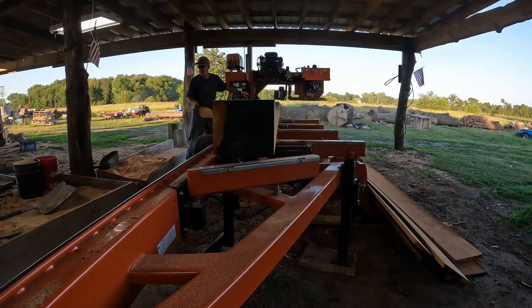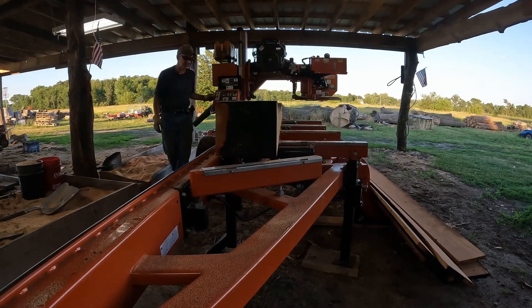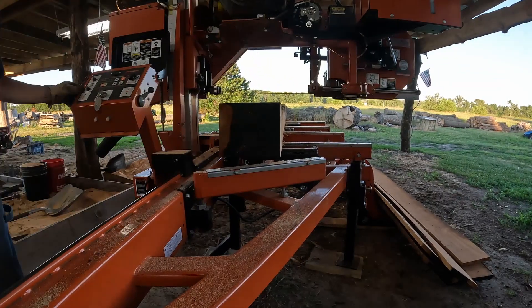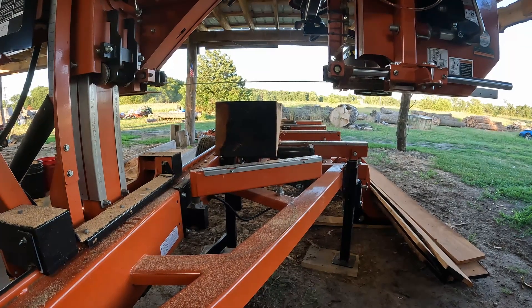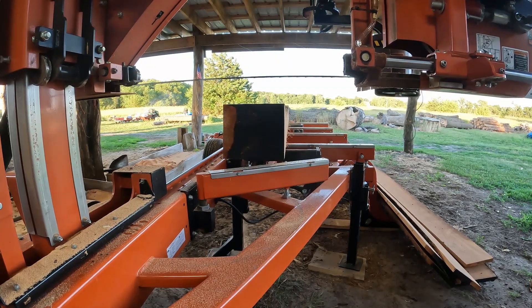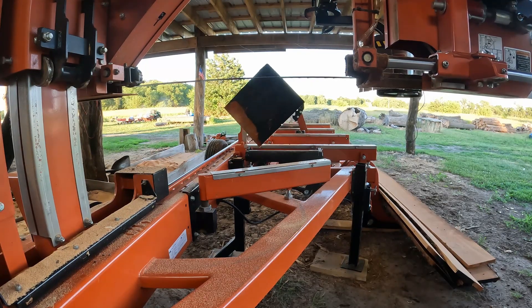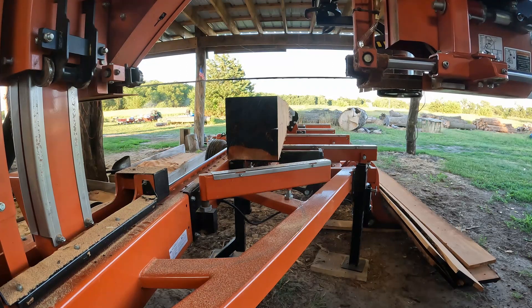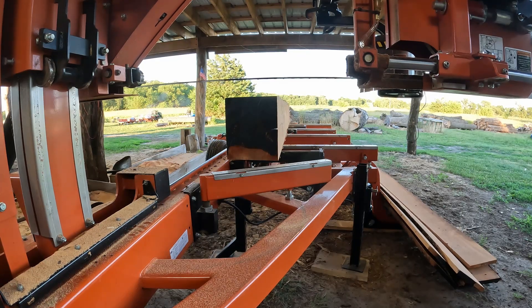Not bad though, just both ends. She's definitely got some stress on her. I'm going to go ahead and take off all four sides. Like I said, it's been setting for a week — I don't know what's going on with it. I'm going to take off all four sides.